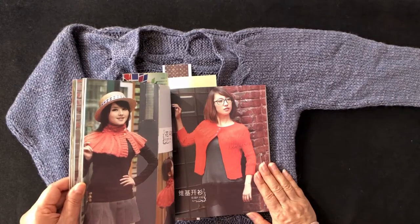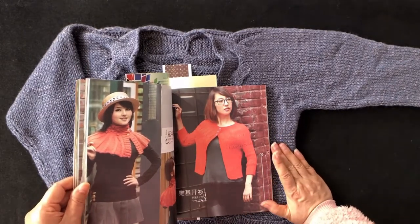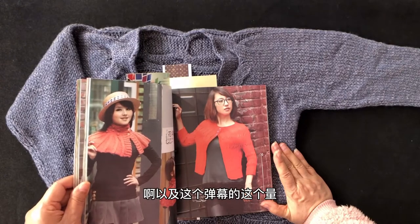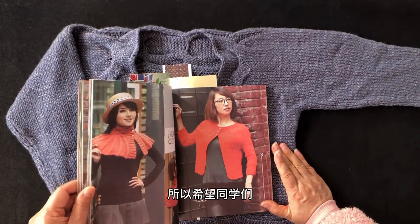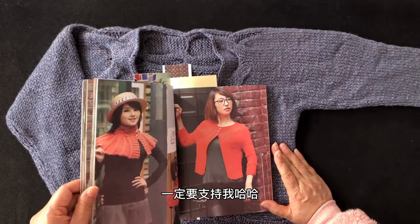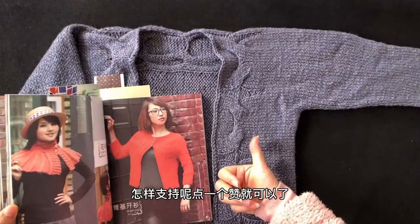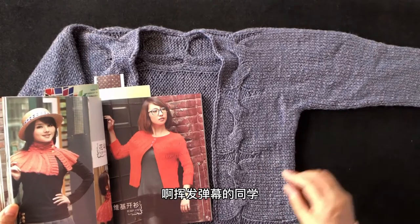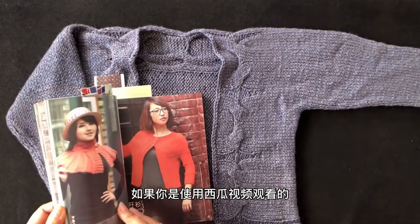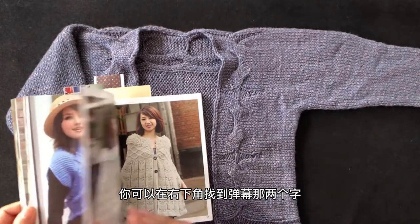我现在正在把所有编织图书和杂志里的款式以视频教程的形式录制出来，这占用了比较多的时间，工作量比最初预计的要大。希望同学们如果是编织爱好者，一定要支持我——点一个赞就可以了。有问题的同学可以在下方留言，使用西瓜视频观看的同学可以在右下角找到弹幕功能。